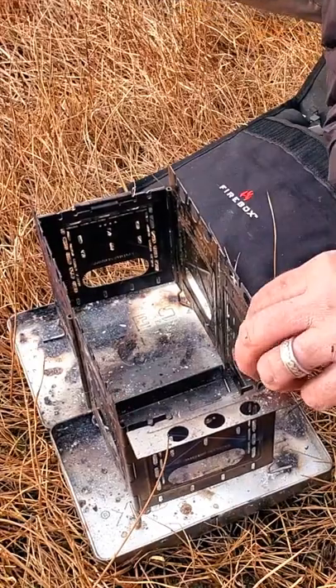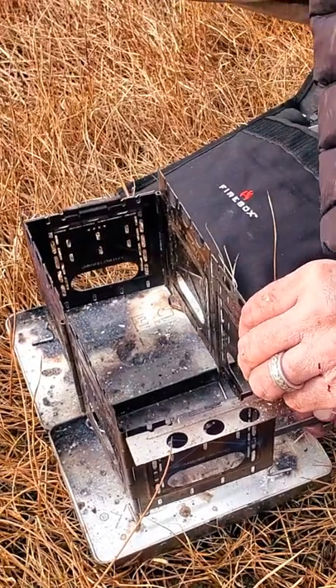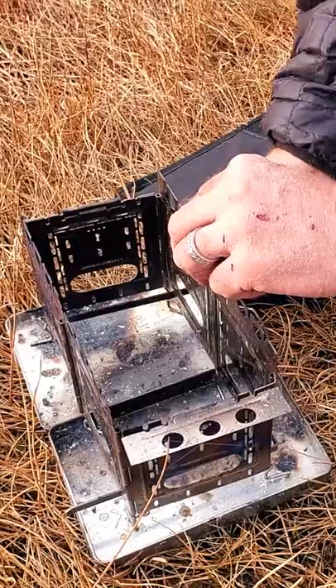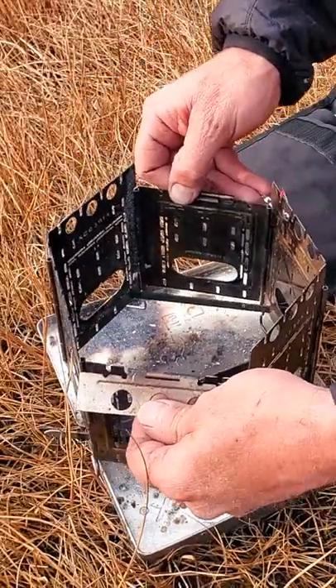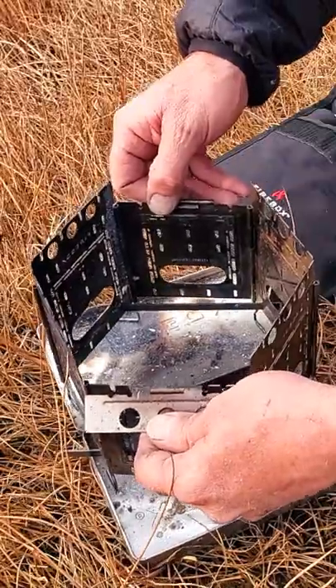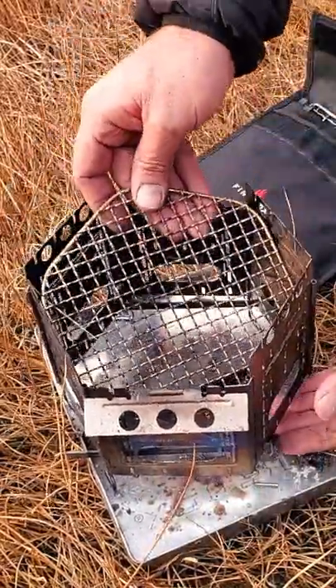Put these pins back through these fire sticks. This needs to go like this — nice hexagon fire grate down in.